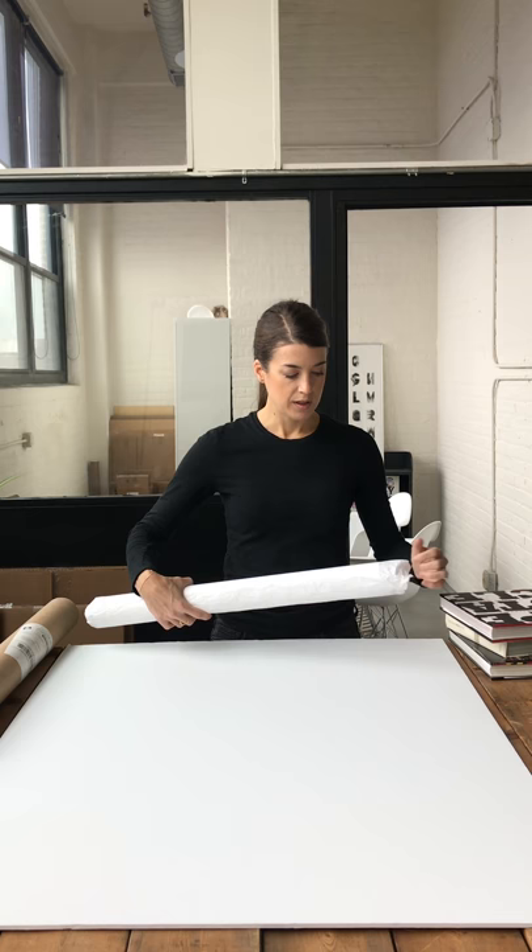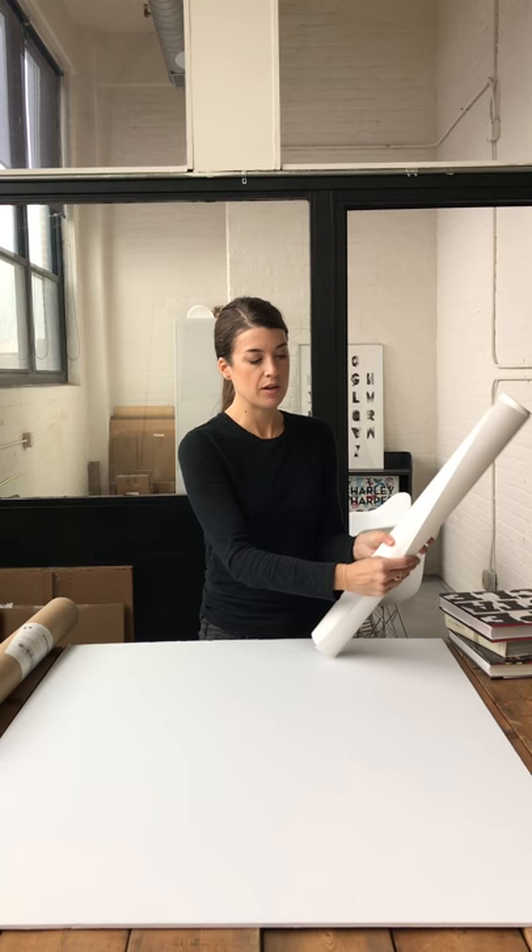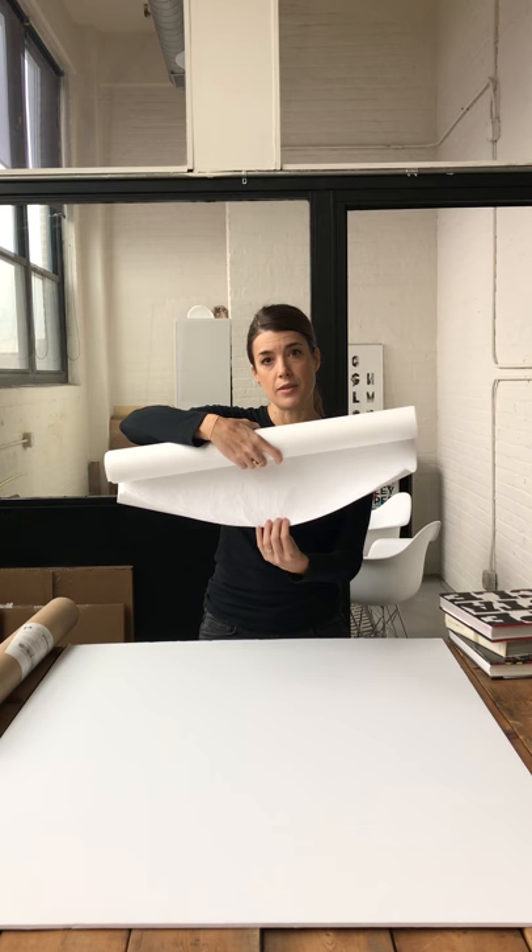It'll come wrapped in tissue paper like this. What you'll want to do is take off the first part that protects it — you won't need that anymore. Then this part that is rolled, you'll want to unroll just about that much.